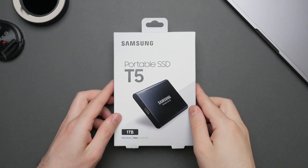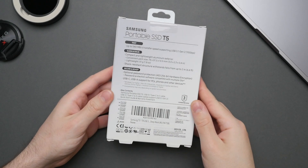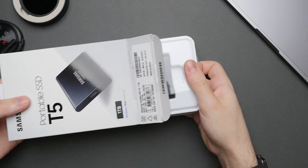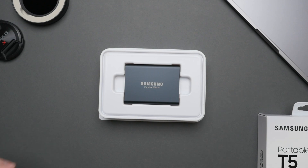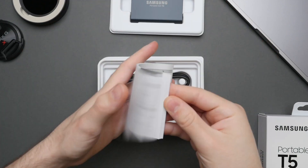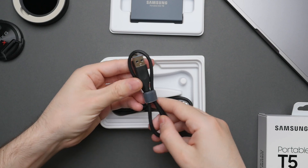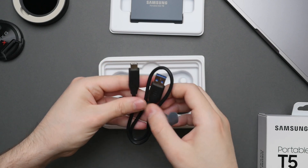Let's start off with the unboxing. You'll see that we have a very simple box that will protect and house the SSD during shipping. The T5 is the model that came after the T3 and before the current T7 model, which has slightly better performance and a fingerprint sensor, making the T5 a better value option. The performance is very similar, just without the fingerprint sensor. The T5 comes in different sizes, ranging from 500GB all the way up to 2TB. I decided to pick up the 1TB version.